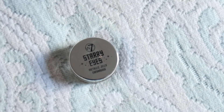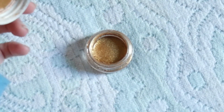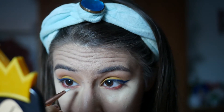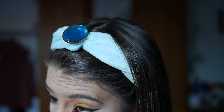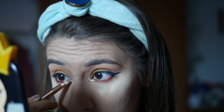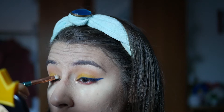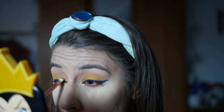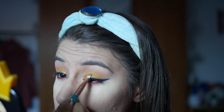Agora vou com uma sombra em gel neste dourado amarelado — um amarelo bem vivo a puxar para o dourado — e vou aplicar no cantinho interno do olho, num triangulozinho, bastante para ficar um olhar bem diferente e brilhante. Tendo em conta que a Branca de Neve é muito de amarelos, azuis e vermelhos, estamos a manter estes tons. Vamos aplicar também num terço do olho, do cantinho interno até um terço do olho, só para não ficar tão mate e dar um bocadinho mais de brilho.